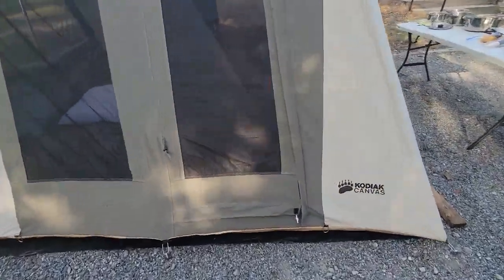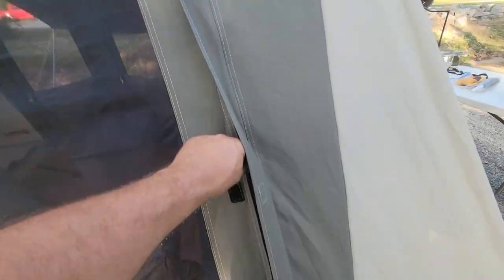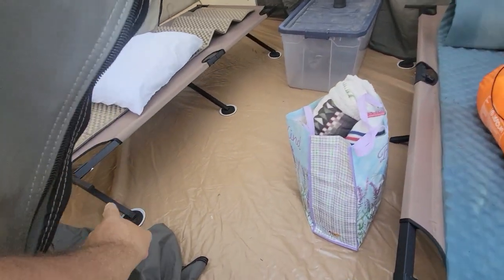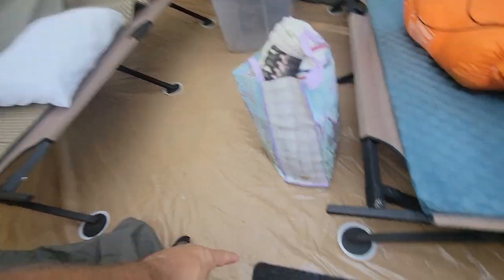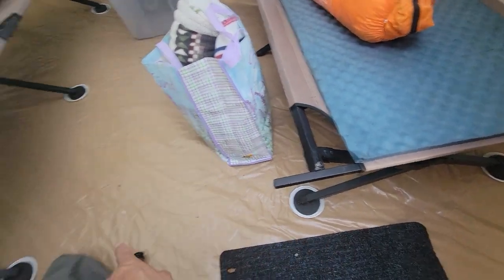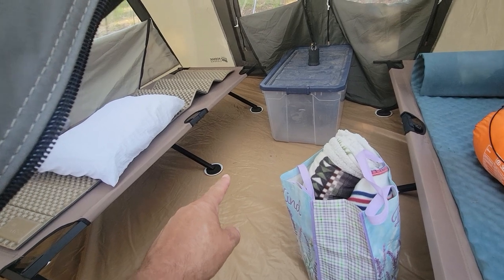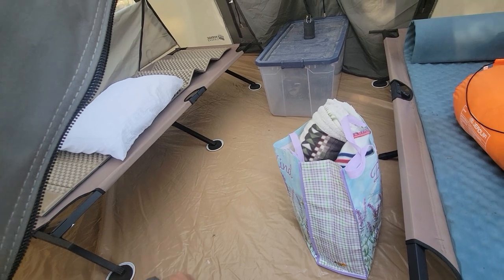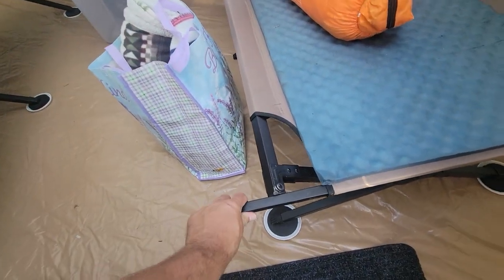The last tip here — I'm missing one so I'll have to replace it — but if you're using a floored tent, underneath your tent put these little furniture pads in there. They will protect your tent floor from getting scuffed by your feet, your cots, or anything like that. I learned this trick from Matt Steed and it's a great one. Makes moving things around really easy too.